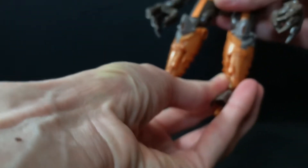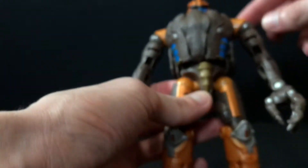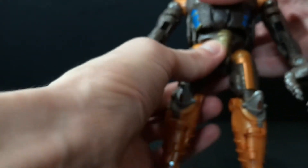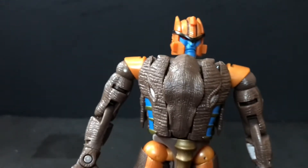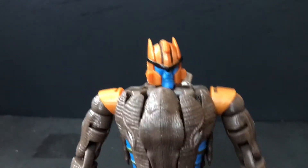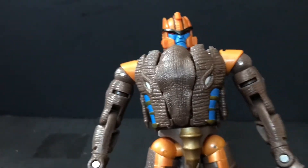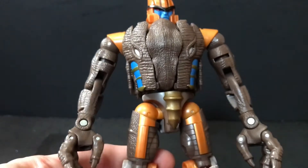Really solid figure. He's got a little bobble in the torso — that's really my only major complaint, other than maybe the pins and the lack of bulk in the shoulders which kind of takes away a little bit of that aesthetic. And it's Dinobot. I love this character.